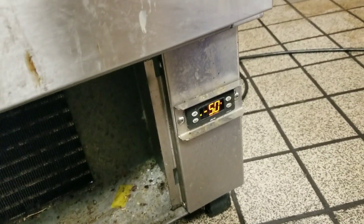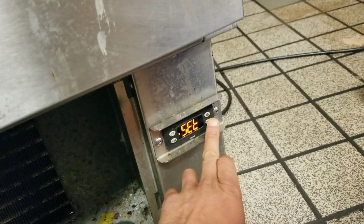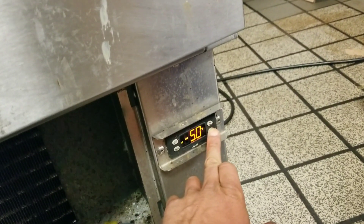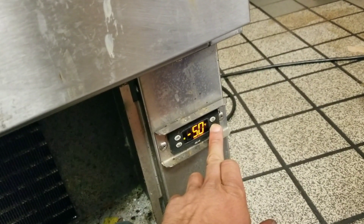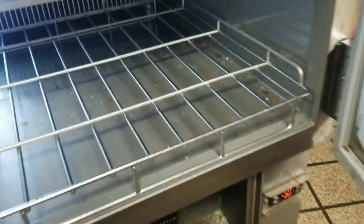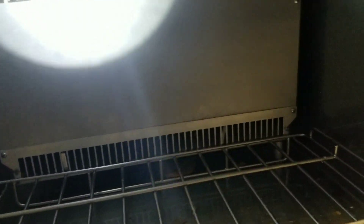I came around front to check airflow in my evaporator, and it appears we have reached set point — went from ambient temperature down to negative five degrees in about four minutes. Right before it shut off, I got inside and none of my evaporator fans were moving. I'm going to pop that cover off and get a better look inside.